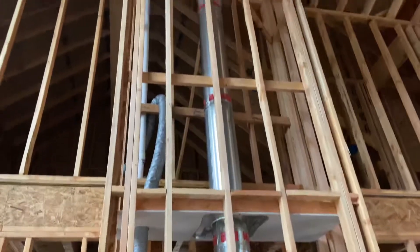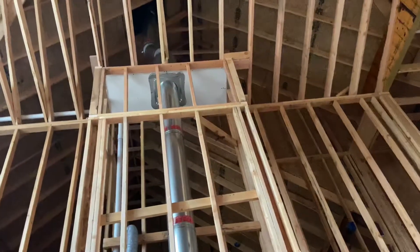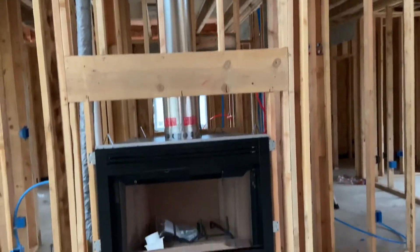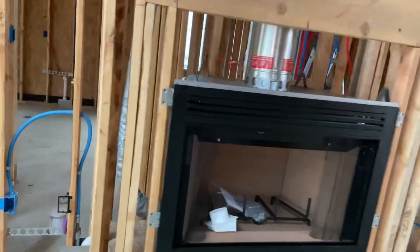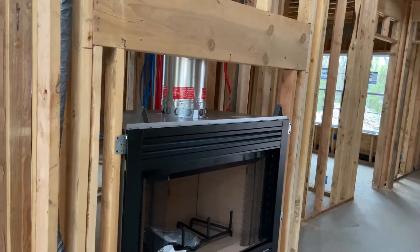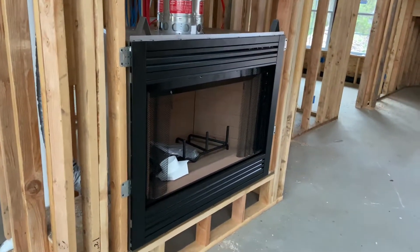That's really about it. This is not a long video, but I at least wanted to show you what the rough end of this thing kind of looked like. You can see how they ran the pipe and all up to the chimney and whatnot. So that's all I got. Hopefully it was useful — not a lot of information, but kind of neat to see what it looks like before the walls go in. Thanks for watching, and we'll talk to you later.